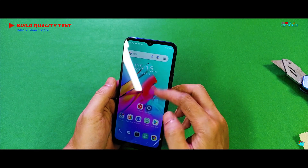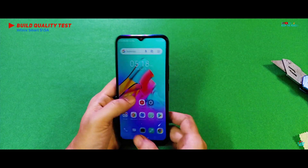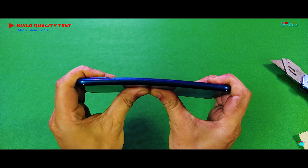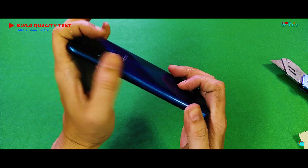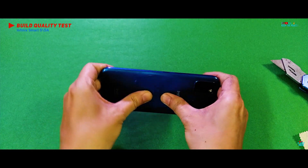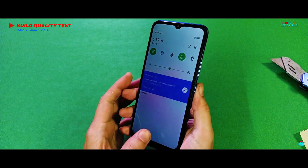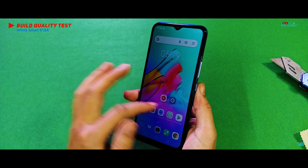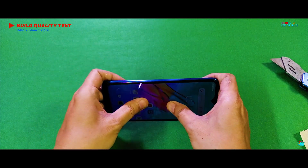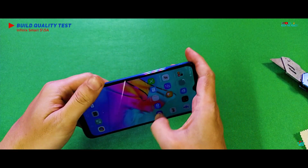Next up, we are going to video-proof the structural build quality through the bend test, which exposes the few weak phones we sometimes come across. The Smart 5A seems to be somewhat flexing with a good bit of bend degree, but it kind of feels sturdy for an extreme budget device. A similar amount of flex from the plastic back side pressure, with no kinks or breaks near traditionally weaker areas like the power button or SIM tray, no screen depression or any kind of damage to the plastic structure. It's great news that Infinix has done a good job on the low-priced Smart 5A, as the plastic build easily passes the bend test!